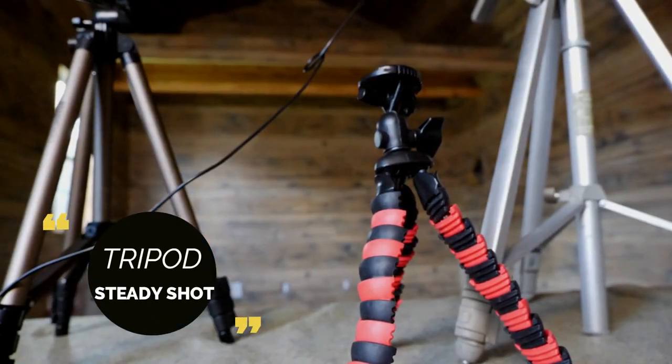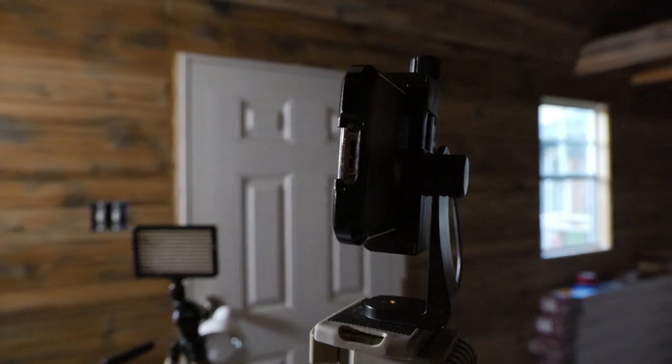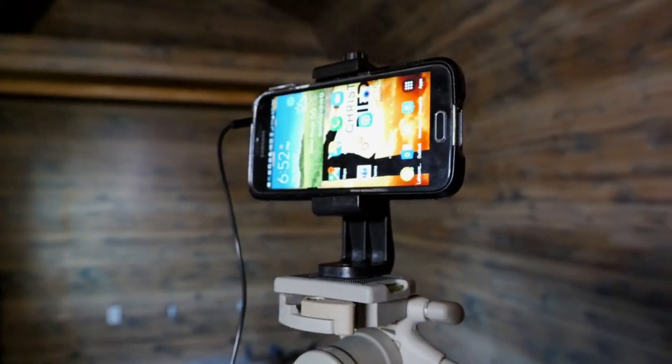To get a steady shot you're going to need a tripod. Now there are many different sizes of tripods — there are smaller ones, there are bigger ones. But in all cases you're going to need a smartphone tripod adapter like this one, about eight bucks, to be able to get your smartphone onto the tripod.